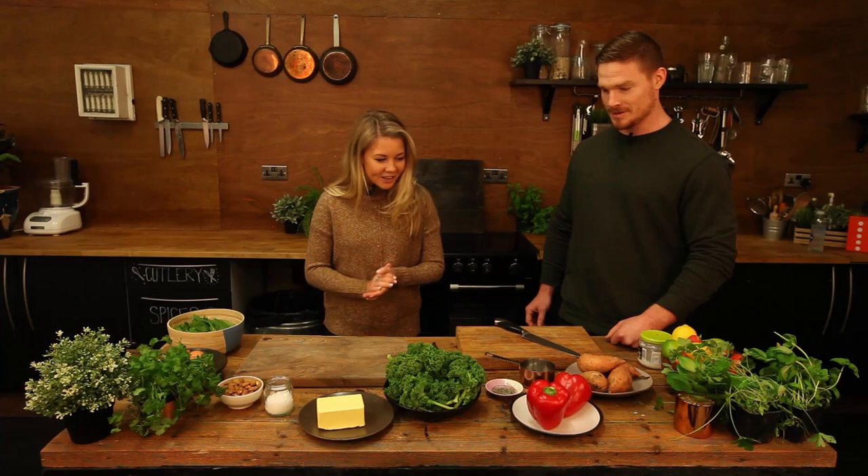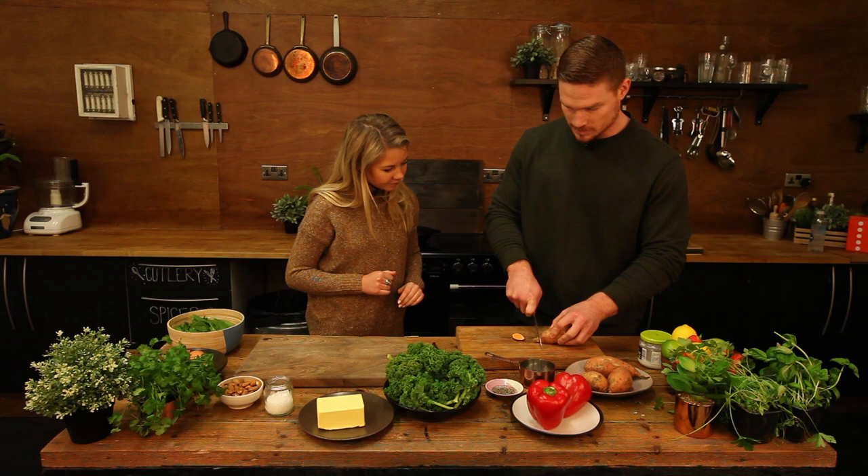So it's a bit of one of those that you can just use everything you've got in your fridge really? Yeah, if it goes together and it tastes good. Let's get started. So the main thing, we'll chop these up first because they do take a little bit longer to cook.